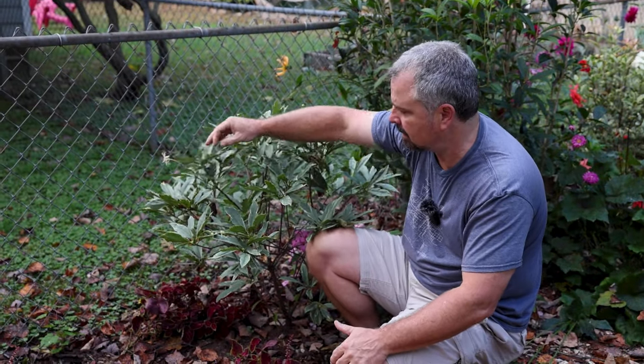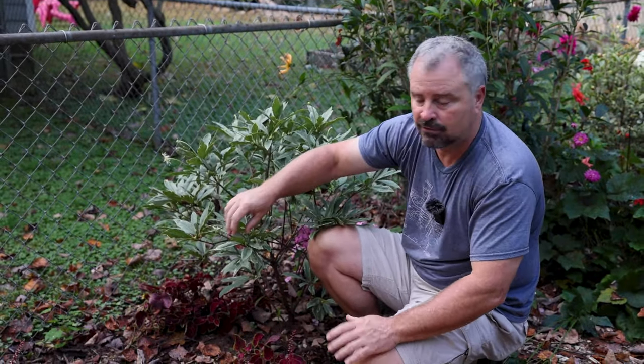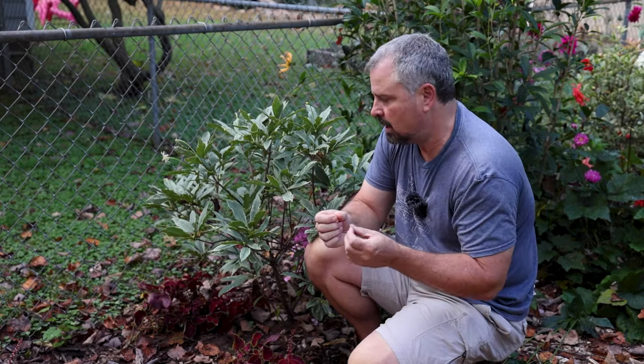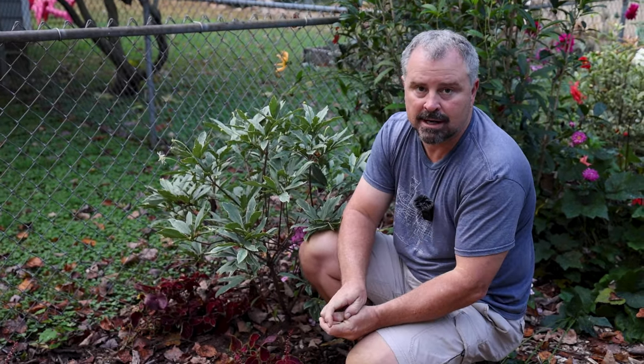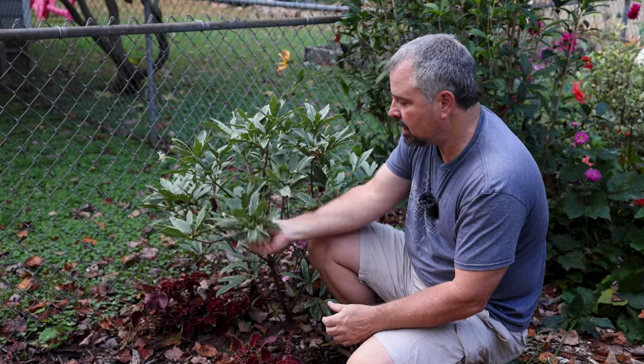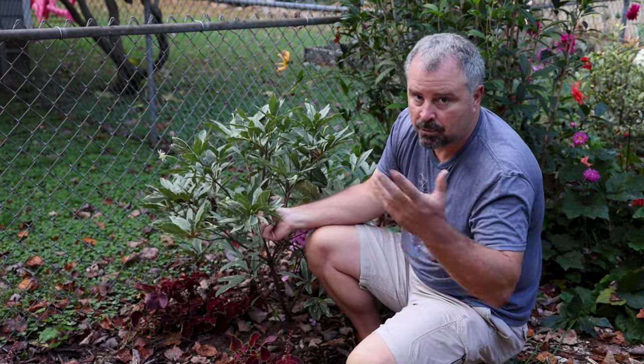A lot of stinky flowers are fly-pollinated like that. The foliage — this is an anise — so when you crush the foliage, it does have that anise scent to it. To me it's a great fragrance, and the fragrance is also helpful with deer resistance.